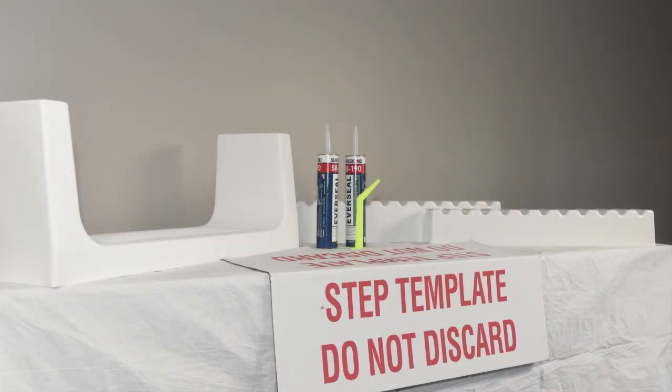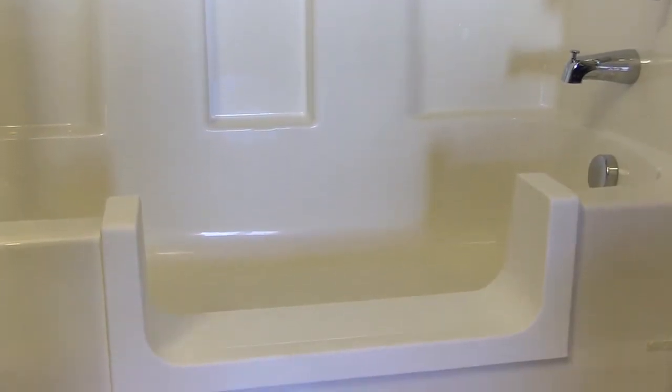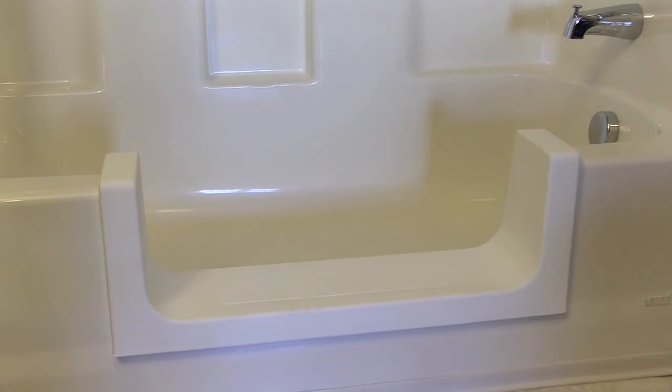Thank you for your interest in Hawk Research Laboratory's line of SureStep bath accessibility products. This instructional video, in conjunction with product-specific written installation instructions, will provide detailed instructions for the installation process for the SureStep product line. Please feel free to contact Hawk Labs if you have any questions regarding products or installation procedures.